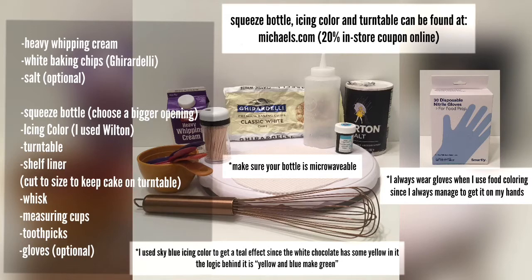First of all, here are the tools and ingredients you're going to need: some heavy cream or heavy whipping cream, some Ghirardelli white baking chips — I highly recommend this brand, they don't taste fake, they taste really yummy. I find the other ones taste kind of fake. And then a dash of salt if you'd like, but that's optional.